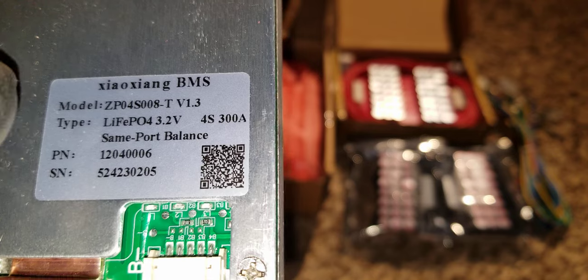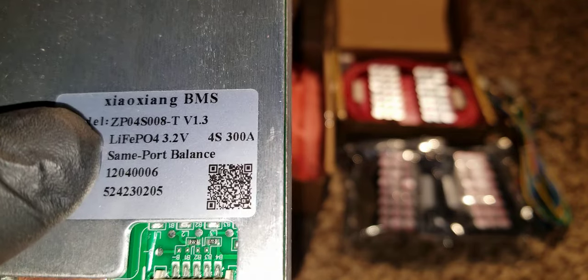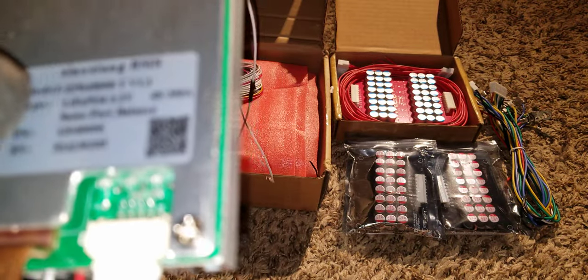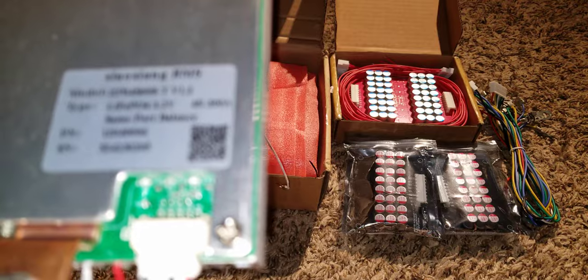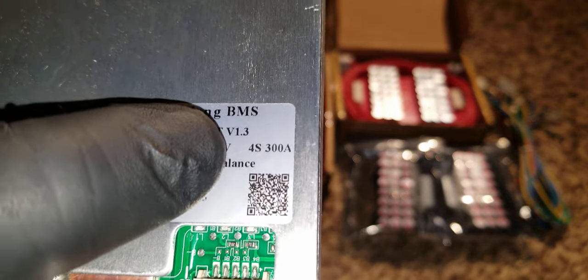Four batteries in series gives you the 4S configuration, and this is a 300-amp unit so it can handle a heavy load.